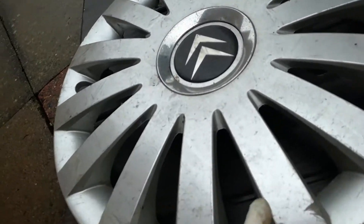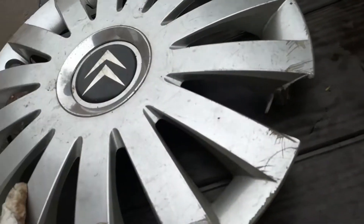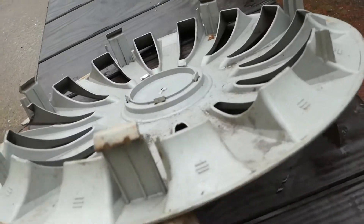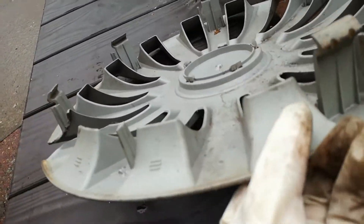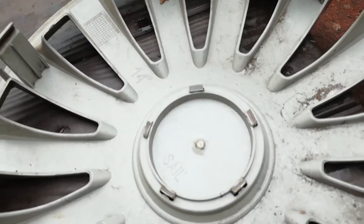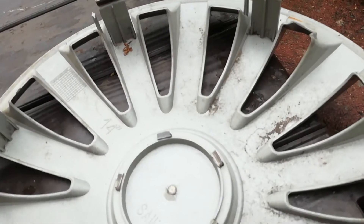Next up is a Citroen C1. It has got a chunk, it's badly scratched as well. On the back, some of the clips are missing, and it's a copy of a Universal Sail as well.